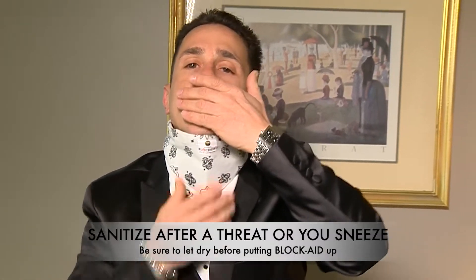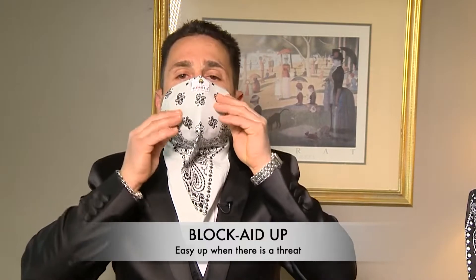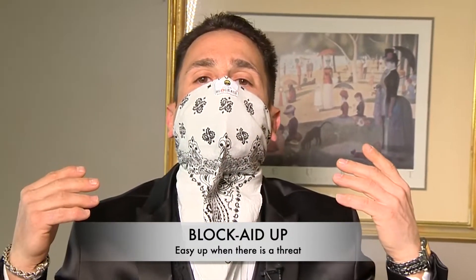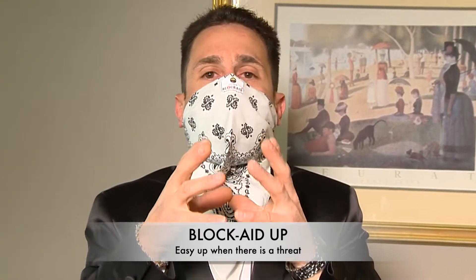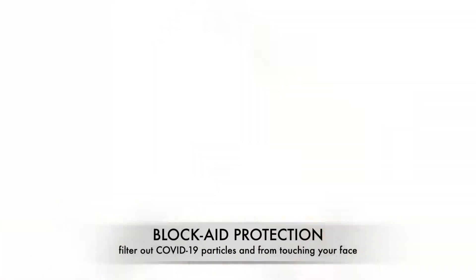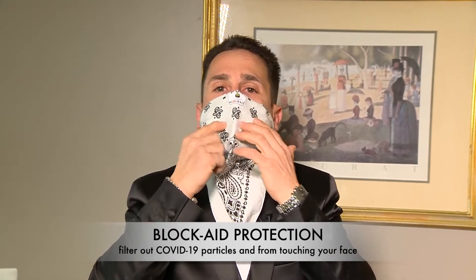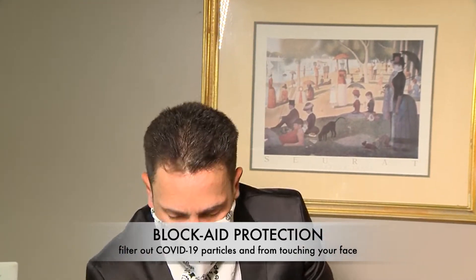Sterilize the mask, give it a few seconds to dry, and now you have a sterilized mask. No saliva particles are coming from you and you're not breathing any saliva particles in. It stops you from touching your face, which is very important.